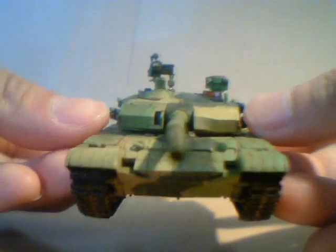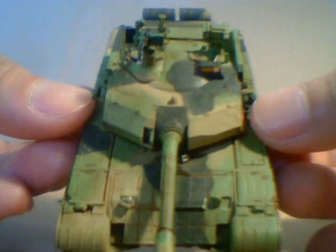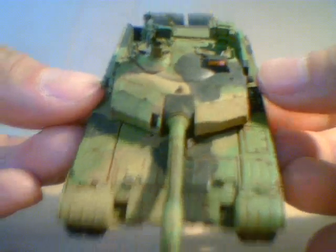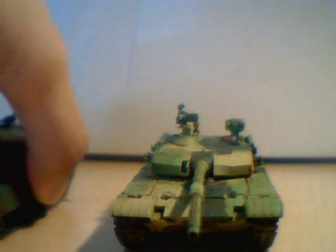The main gun is kind of crooked. Let's compare with the Abrams and the T90.